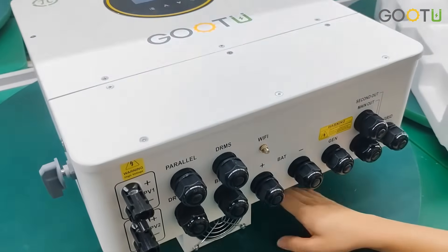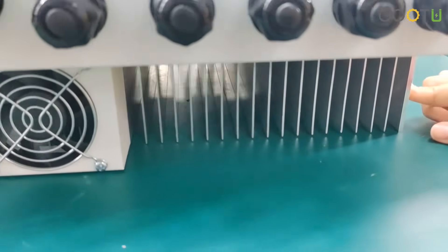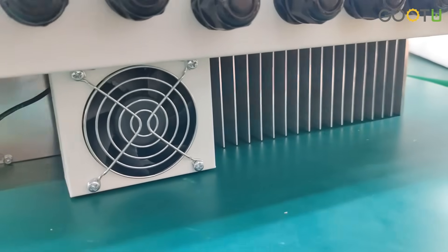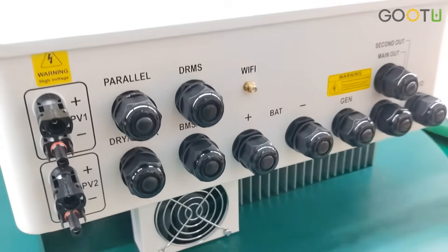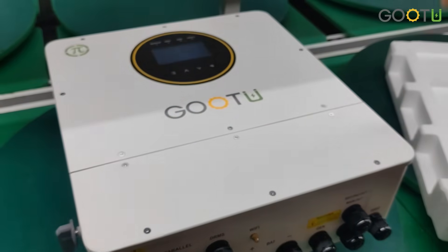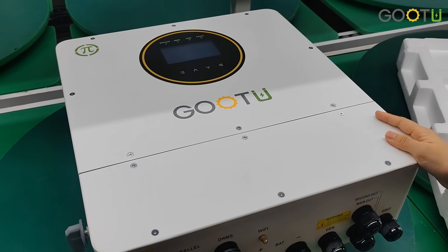So if you're interested in this newest IP65 6kW inverter, please feel free to contact us. See you next time. Bye bye!